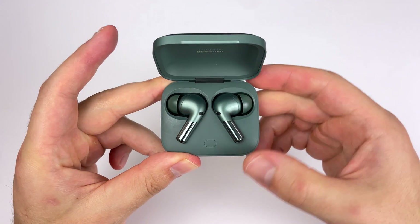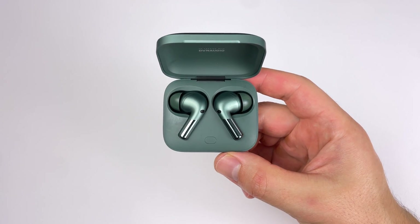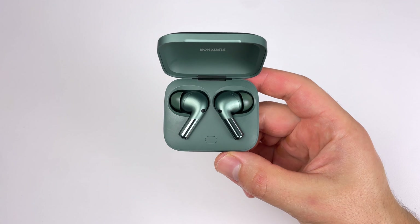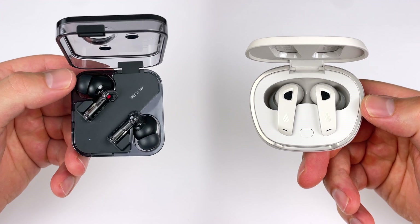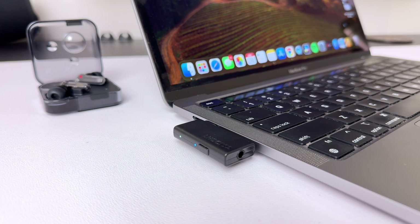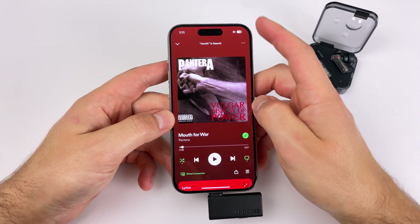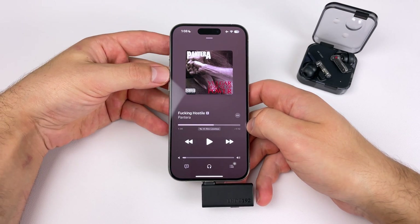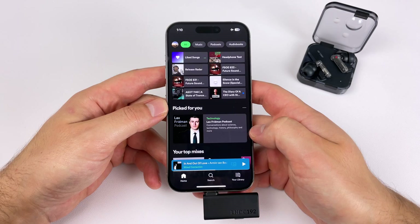Now let's get into how music actually sounds with LHDC One. In my testing, I had three LHDC-capable earbuds: the OnePlus Buds Pro 2, the Nothing Ear 2, and the Edifier Neobuds Pro 2. The OnePlus Buds Pro 2 only goes as high as 48 kilohertz, while the Nothing Ear 2 and Neobuds Pro 2 are capable of 24-bit 192 kilohertz. My testing devices included a MacBook Pro M1, an iPhone 15 Pro, and a Samsung Galaxy S10e. I used Apple Music as my high-res streaming service and also tested Spotify to compare, going back and forth between Bluetooth on my iPhone and the LHDC dongle.